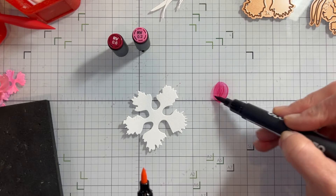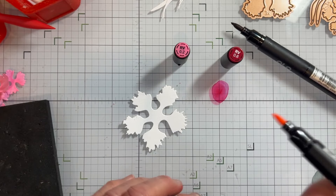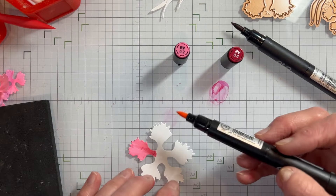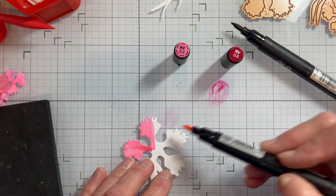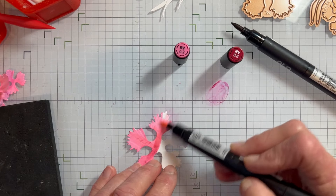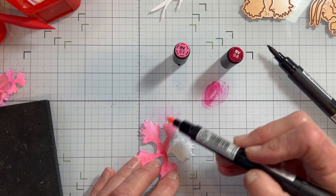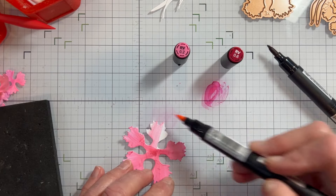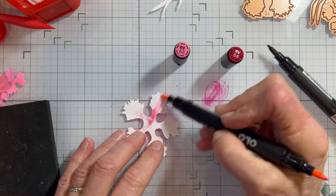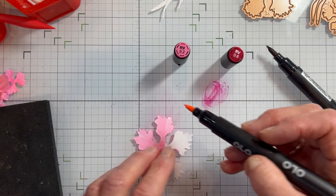I'm going to do some shading. If you've got a glass mat you can do that easily. I'm using a darker color, the RV06 in Olo, and the RV02, and you can pick up some of that color, darken at the edge and bring out the light. I get a little bit darker towards the center and then as it comes out it goes lighter to the edges. I'll do the underside in lighter pink - you can see how light that was compared to the darker color.